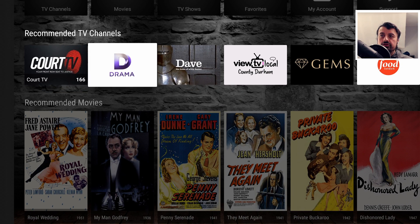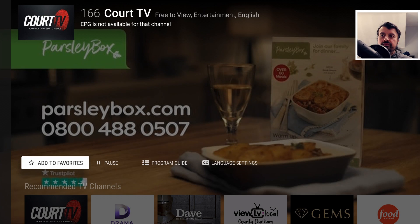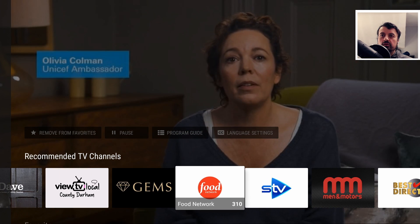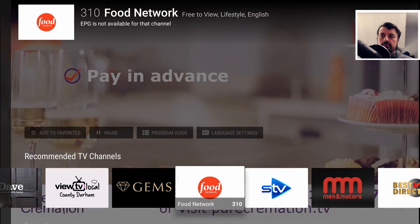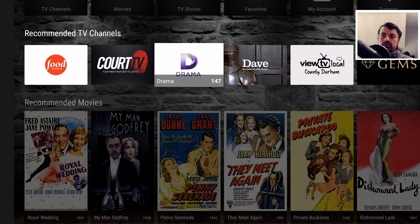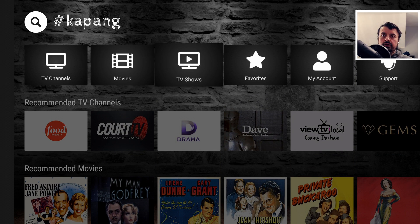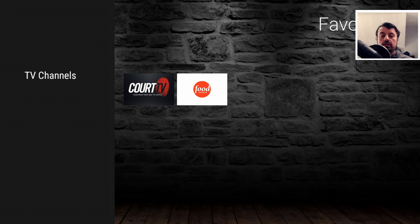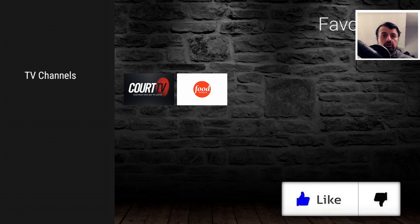We can also add channels to our favorites. Going to Court TV, click on Add to Favorites — done. Let's add one more: the Food Network — Add to Favorites. Now on the home screen, going to Favorites gives us access to all favorite channels. The app works great on the Fire Stick without a VPN, but if you have any issues accessing content, I've also tested this with IPVanish with my location set as UK, and I was able to access all of the content.